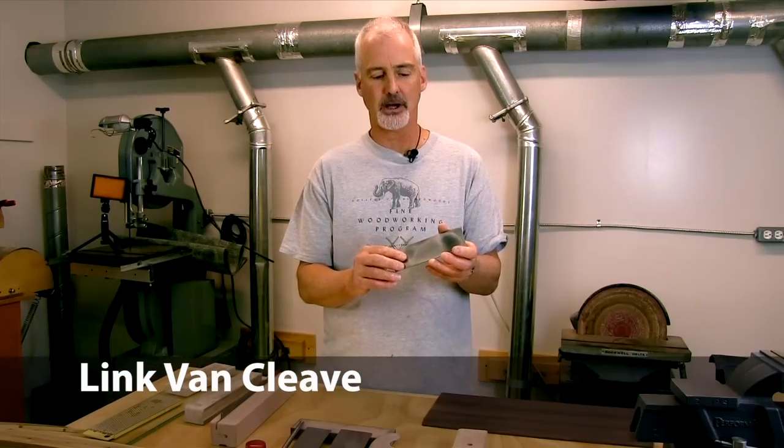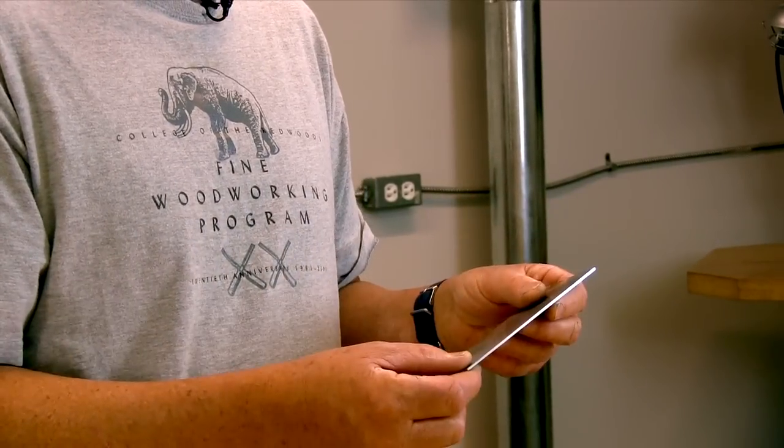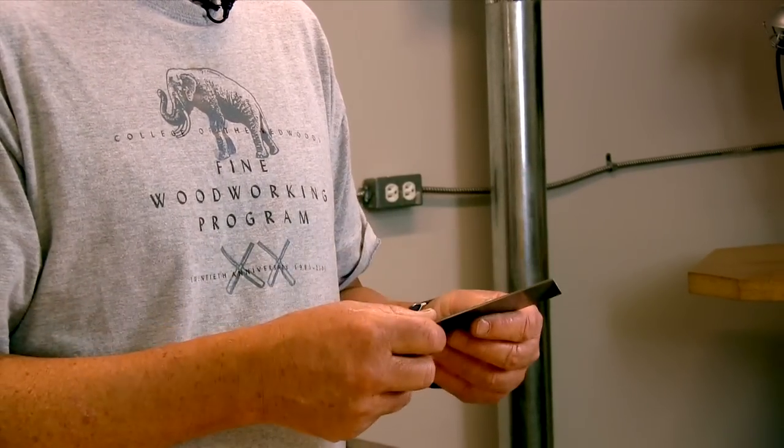Scrapers are some of the most versatile tools in the shop. I'm going to show you a few simple jigs that'll help you put an edge easily and quickly on a scraper.